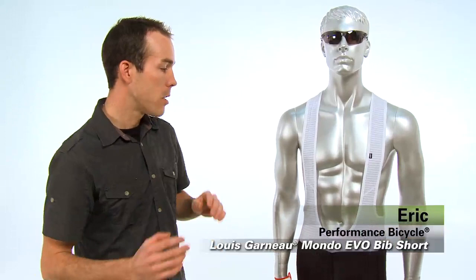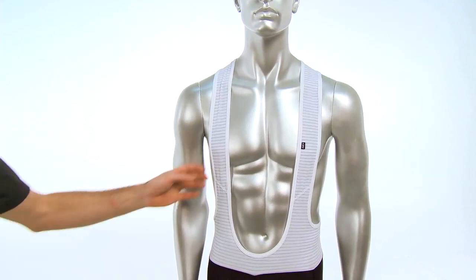Hi, I'm Eric with Performance Bicycle and this is the Louis Garneau Mondo Evo Bib Short. This is a pro level bib short and it's packed with a lot of features and a lot of benefits that most bib shorts don't have.